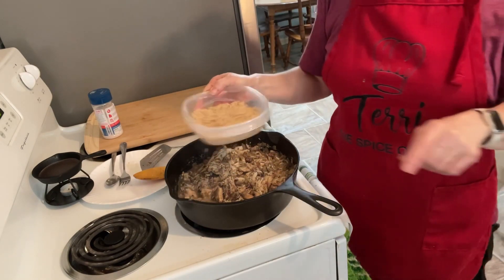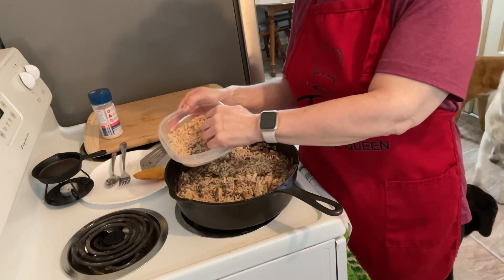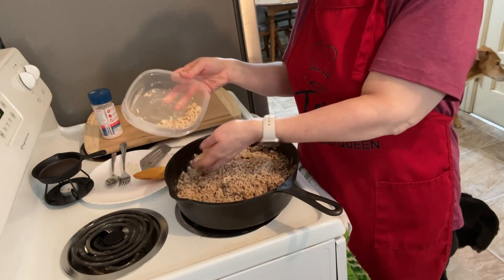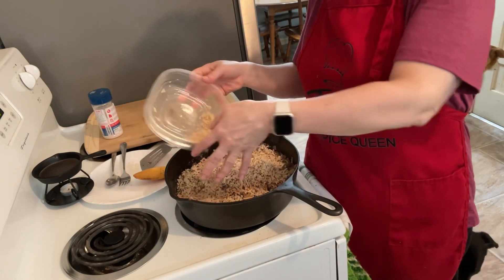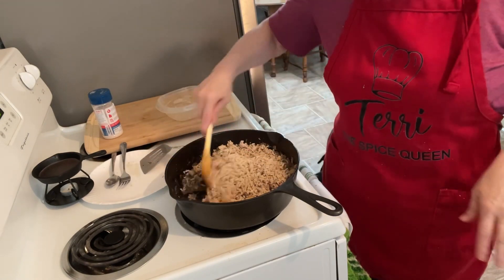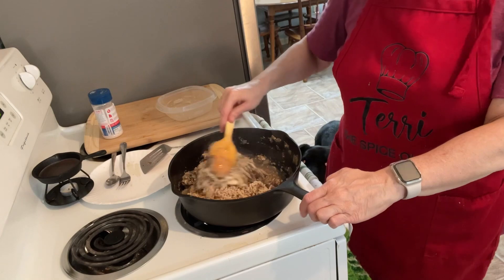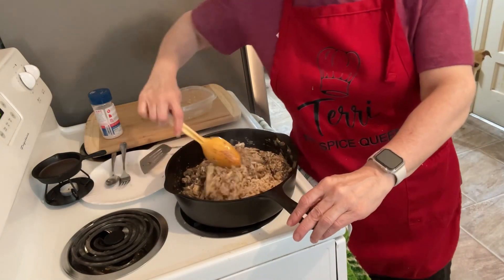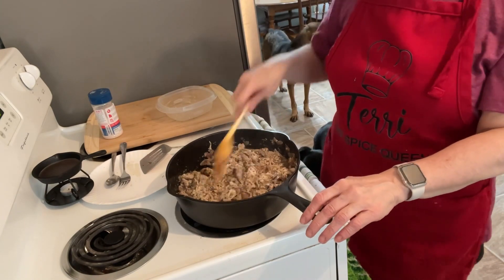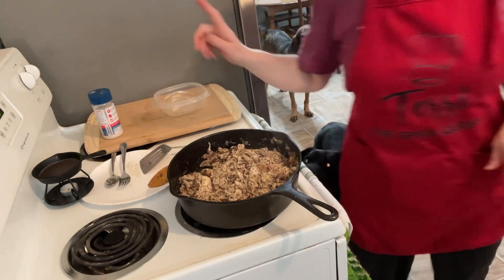Now I'm gonna put my riced chicken on here — look at me grabbing it without gloves, like a wild heathen! Alright, stir that in. That was 180 grams of riced chicken stirred on top of it.